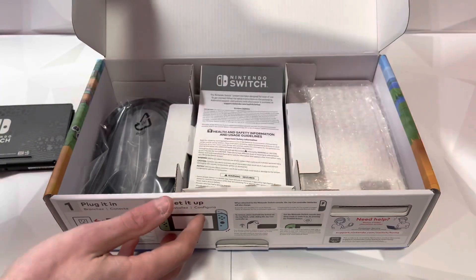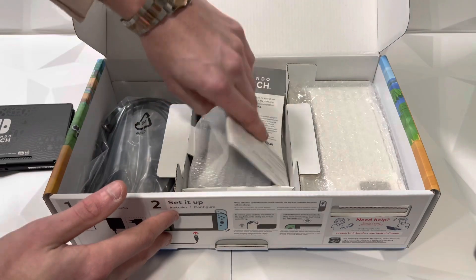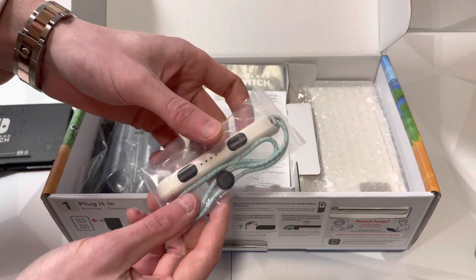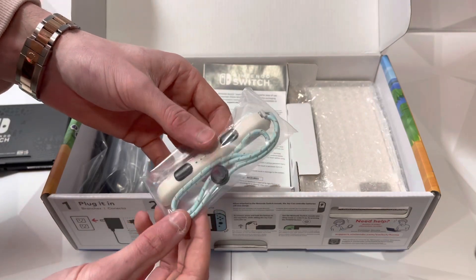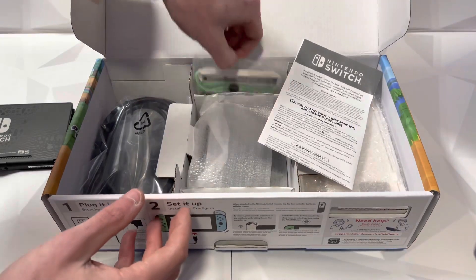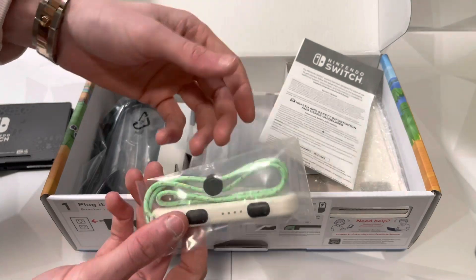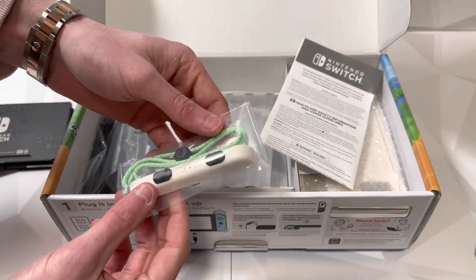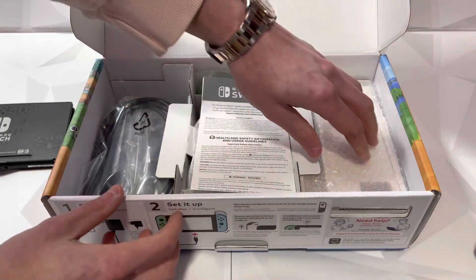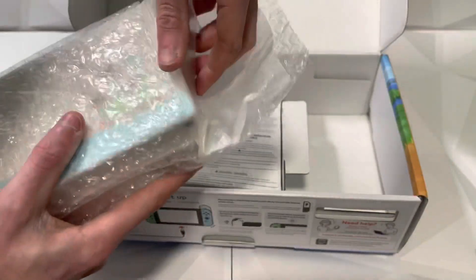Next up in the box you've got your cables, your normal cords, and all your normal pamphlets and booklets. Here are the special straps — this is the blue one and on the other side the green strap. These look awesome, these are the coolest straps I've seen. I don't really use the straps of course, but those are definitely the coolest ones I've seen come out of a limited edition. And then finally we have the dock, which is honestly the coolest part of the whole console.